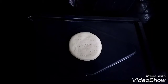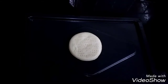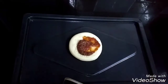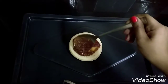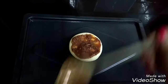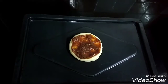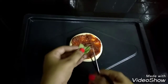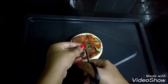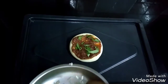Now I am going to assemble the pizza. Just put your pizza base on your baking tray. Take the sauce that you made, put a bit of it, and spread it till the corners of the pizza base. Now take a bit of the basil, snip it all over your pizza, and put a bit of grated cheese.